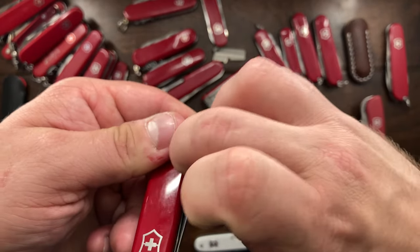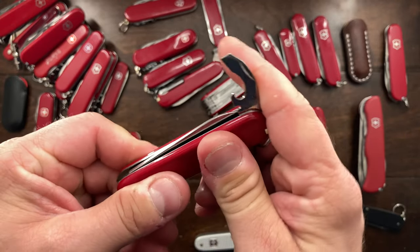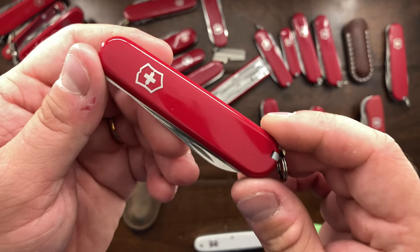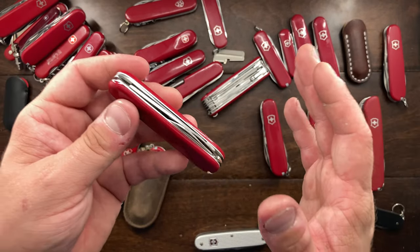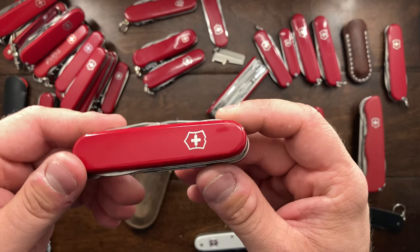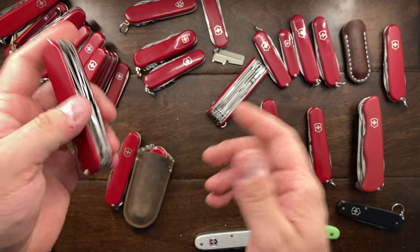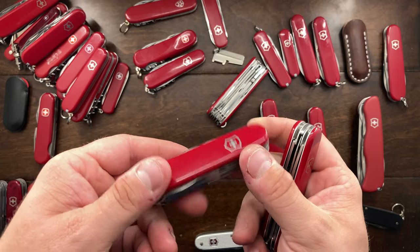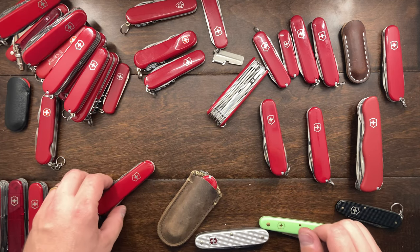Here is an 84mm Walker — my second Walker. I do enjoy it when it's in my pocket, but if only it had a Phillips on the back it would be almost perfect. If it had a Phillips and an awl on the back that would be nearly the perfect knife, but I think that's going to go as well. The Field Master makes sense to have because of the saw, but the Super Tinker is a little thinner and lighter and I just don't use the saw all that much, so the Field Master is going to go over to the sell side.